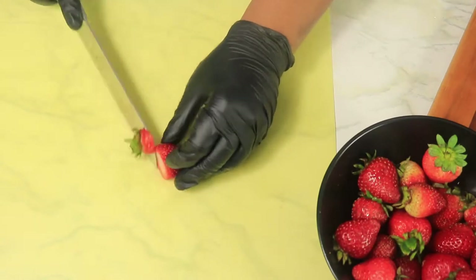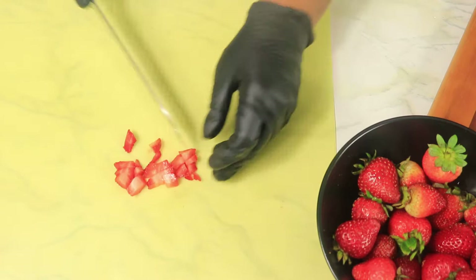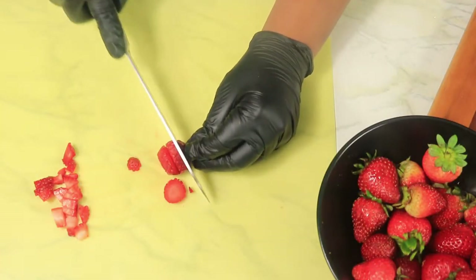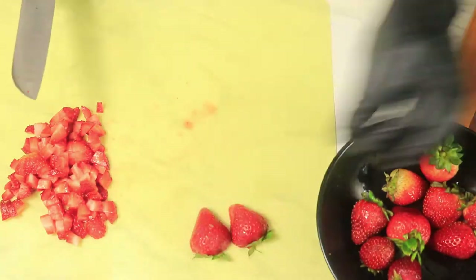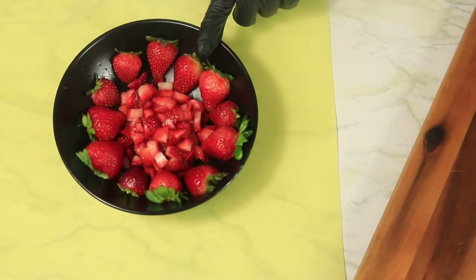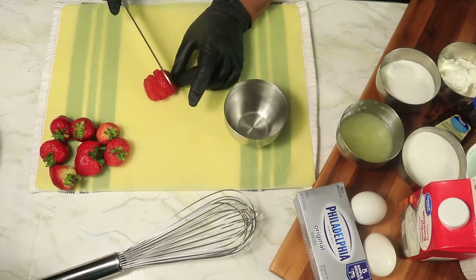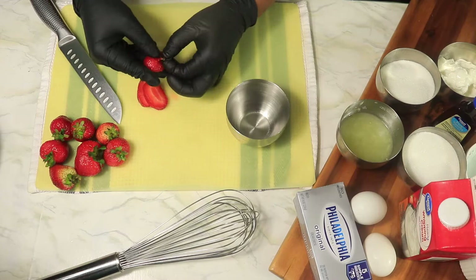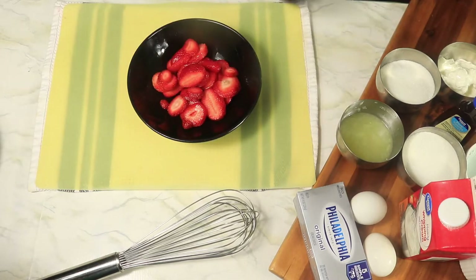Let's start off by dicing half of these strawberries into small pieces and slicing the rest of the strawberries in half and setting them to the side. Next, we're going to thinly slice some more strawberries, pour them in a bowl, sprinkle on some sugar, wrap them in plastic wrap, and place them in the refrigerator.